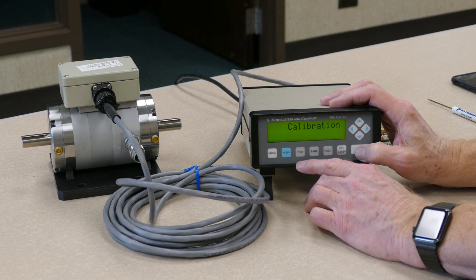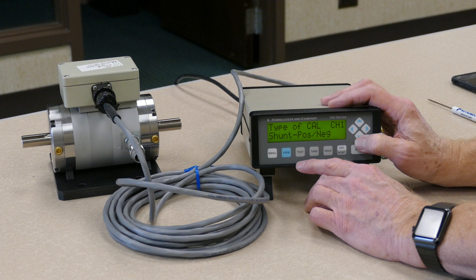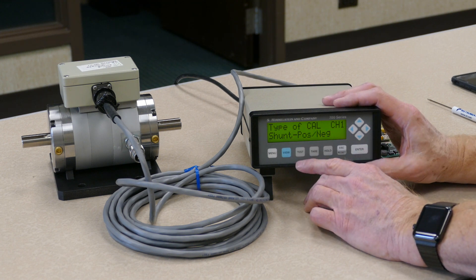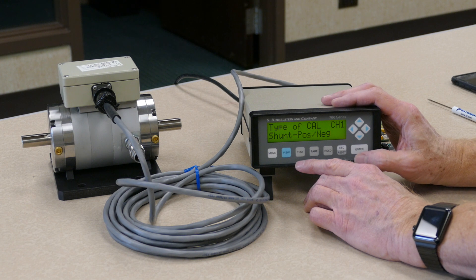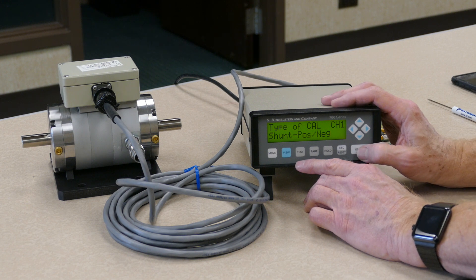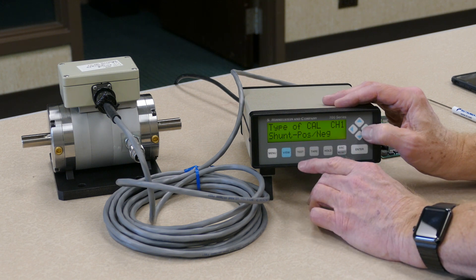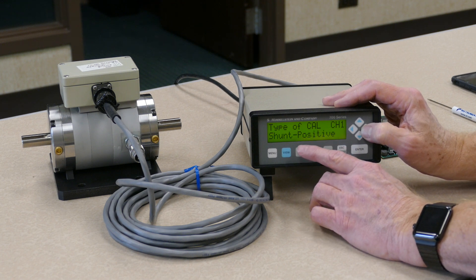If that's the correct channel, hit the down arrow again. And now it will ask you what type of calibration you wish to perform. We give you the option to select from four different types of calibrations. The options can be selected by pressing the enter key. The available options will now flash, and by using the right and left arrow keys, we can scroll through the available options.